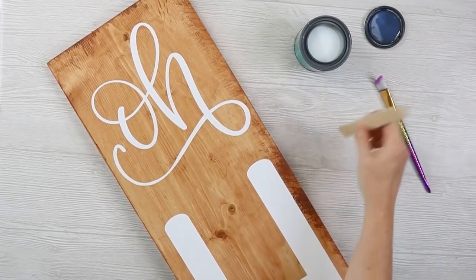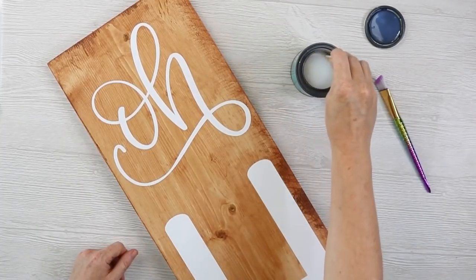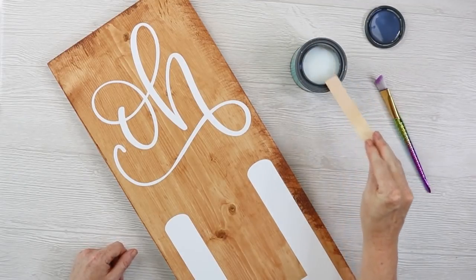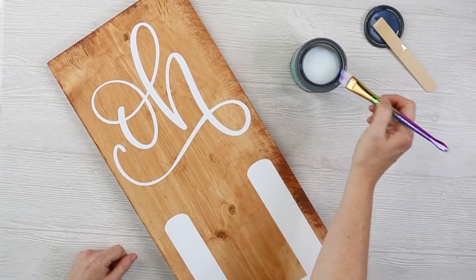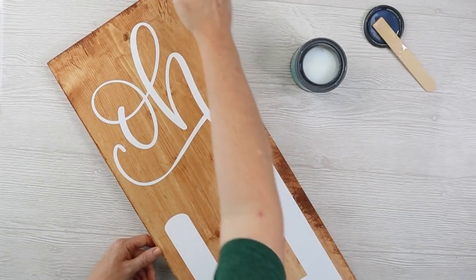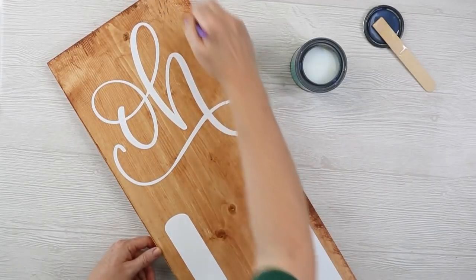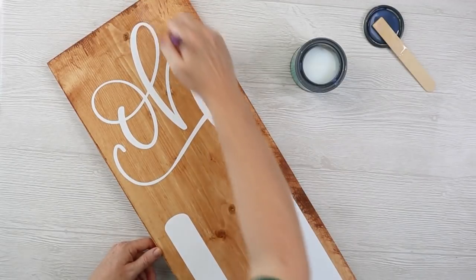I recommend a soft bristle brush for this. Stir it again — do not shake. It looks milky white but will dry clear. Apply some to your paintbrush and apply to the entire sign, even where there isn't any vinyl. You want a nice, even, thin coat across the entire surface. Then wait two hours for this coat to dry.